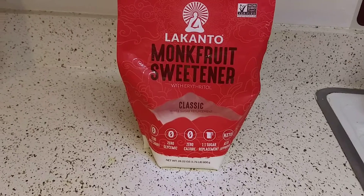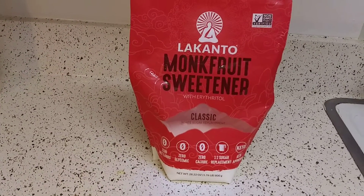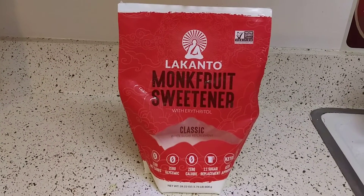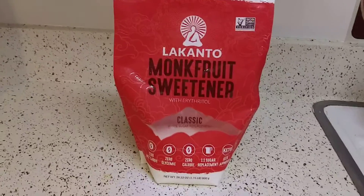Testing it out with food and baking and making drinks such as Kool-Aids, lemonades, iced teas. I have a video on making lemonade and Lemon Kool-Aid if you want to go check that out.